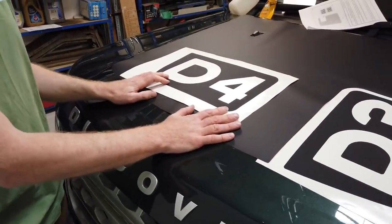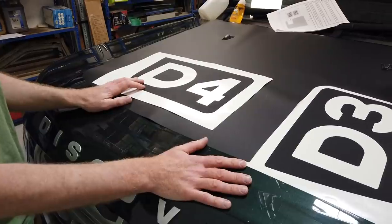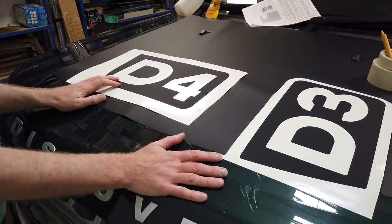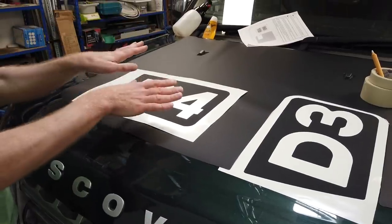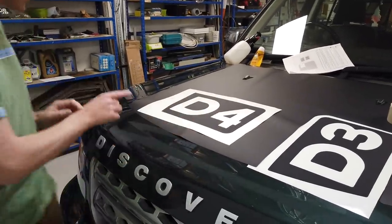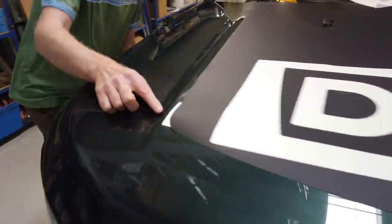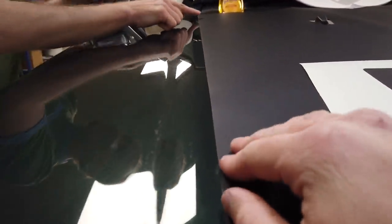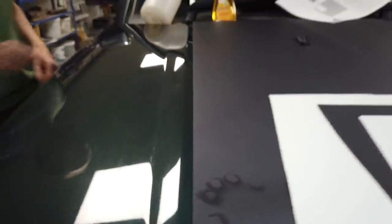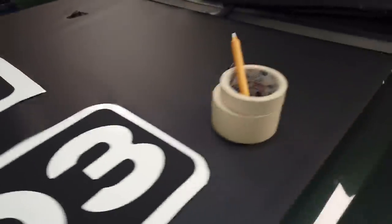So Gary and I are going to try and stick this on. It's a little bit tricky - it's a big bit of sticky stuff. The trick is going to be, A, to get it lined up exactly. You can see that little bonnet line there - we need to get it parallel to that bonnet line. Moving round to the back, you can see we've shaped it to come parallel to that rear end as well.